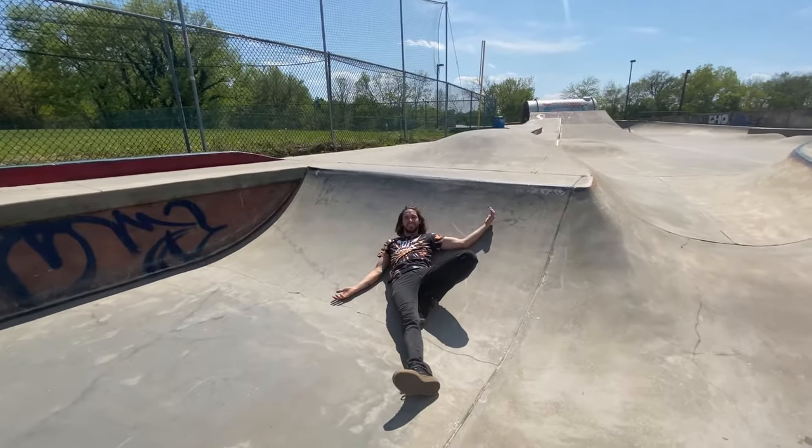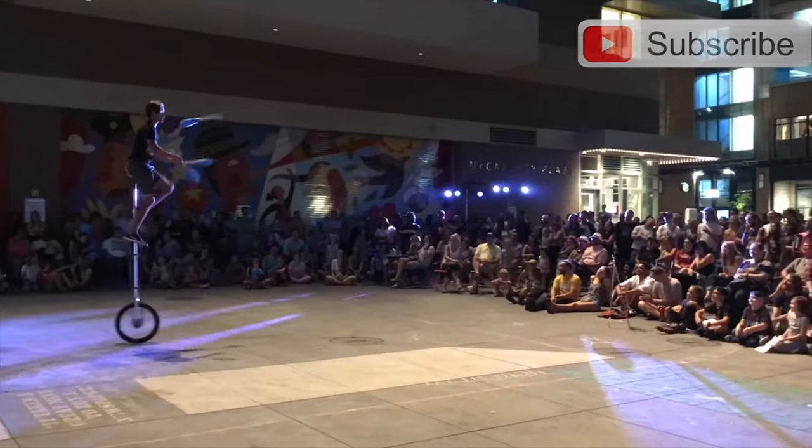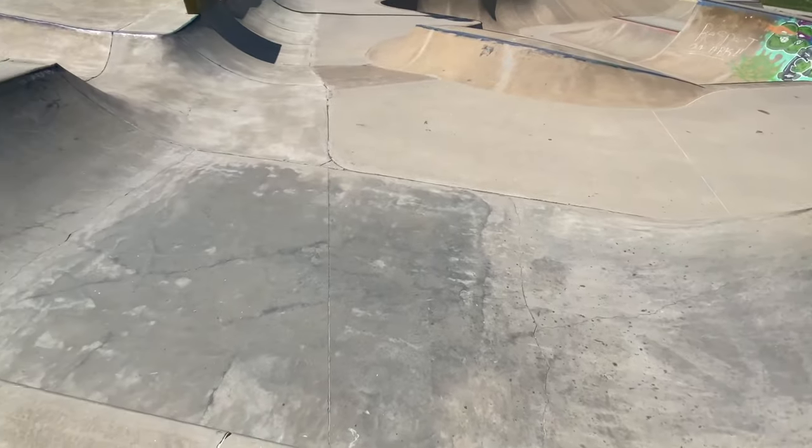Bro, wear a helmet. You okay? Alright guys, so we're here at the skate park. We're doing a little riding on a mini ramp. We're just going to get some footage on the mini ramp, and then I'm going to tell you guys a basic way to get good at riding on the mini ramp.